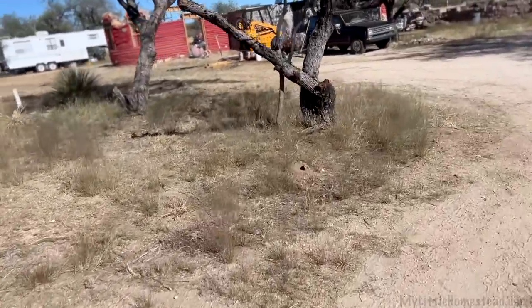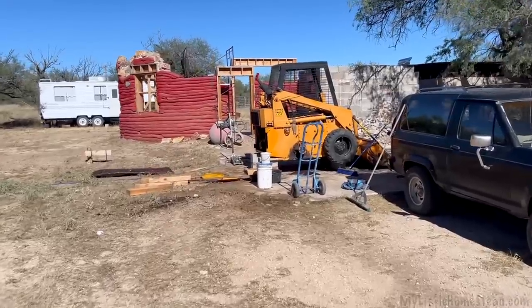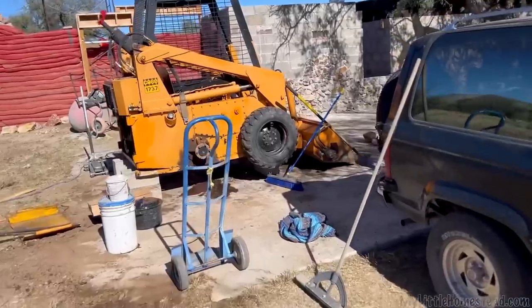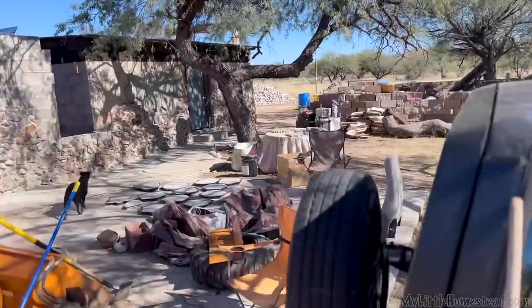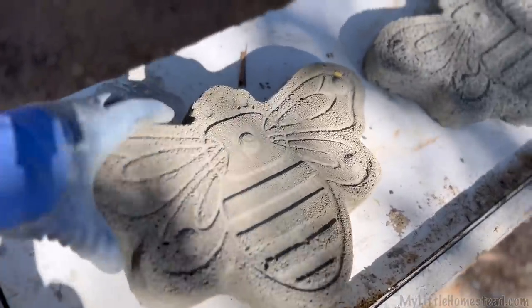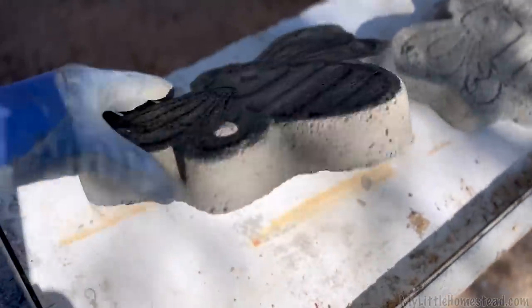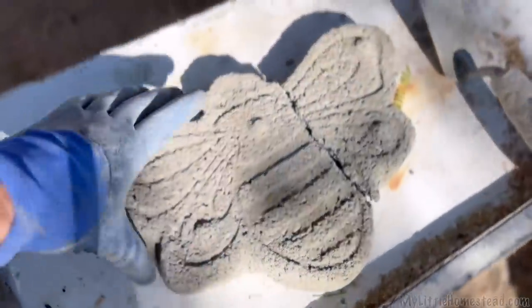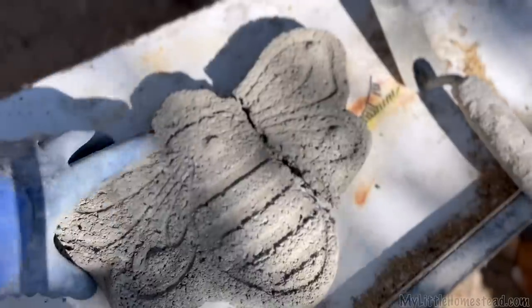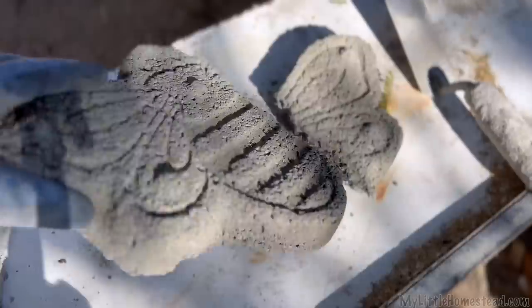I'm going to take some aircrete out today and see how well the last batch held — I think it's going to be awesome. We've been messing around with this trying to nail it down for a few months now, and you can really see the progression. This one is very lightweight, but you can see the new stuff is much stronger. I'll be able to put that up without cracking. As for this one, it took very little to break it — it's extremely light and not very durable.